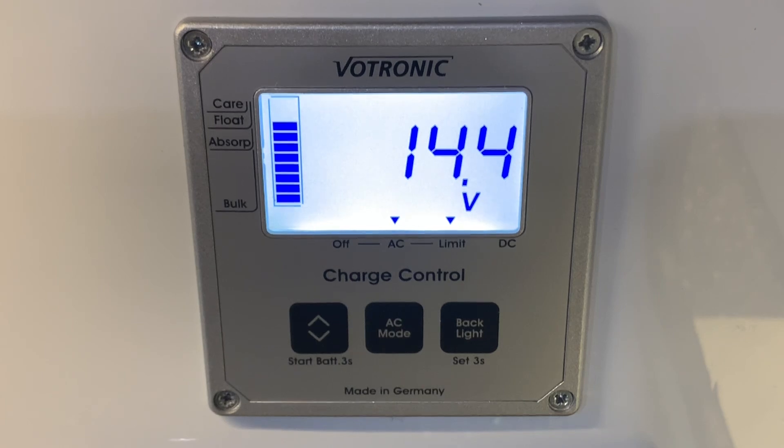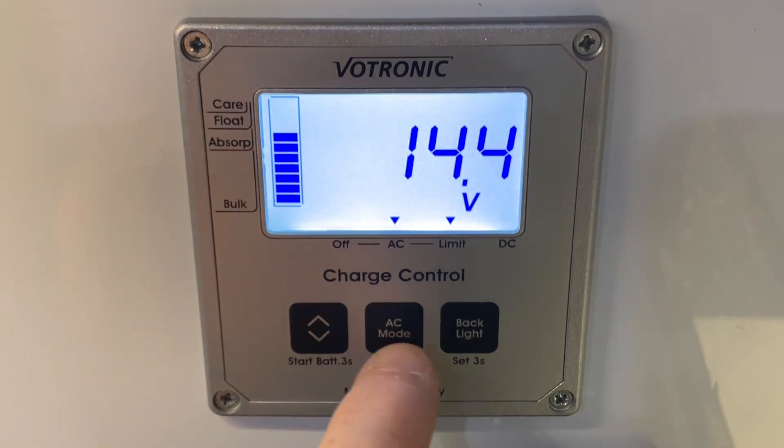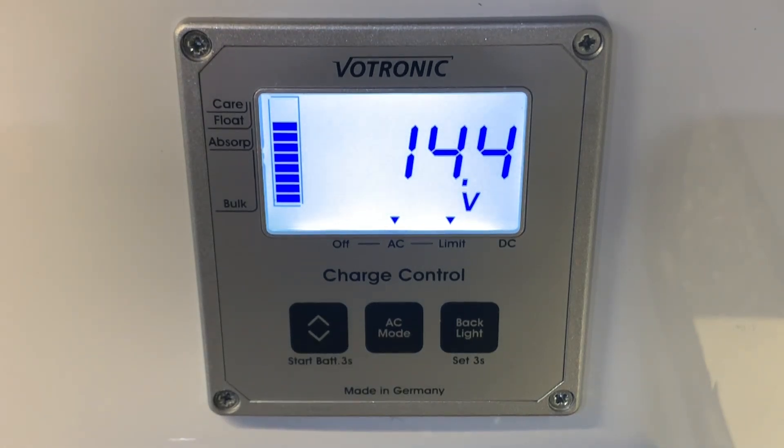Hello there. Sev here from Motorhome Dealer Group, and welcome to this video guide on the Vertronic LCD Charge Control S triple control panel that you see here in front of us. There is a version of this control panel that is much more simple — it simply says 'mode' on the bottom, not 'AC mode' on that middle button. We're looking at the slightly more complicated version here today, which gives us more information about the charging systems on the vehicle. This video guide is going to explain how to use the control panel, how to interpret the information it tells us, what the different buttons do, and hopefully by the end you'll feel more comfortable using this control panel with your leisure vehicle.